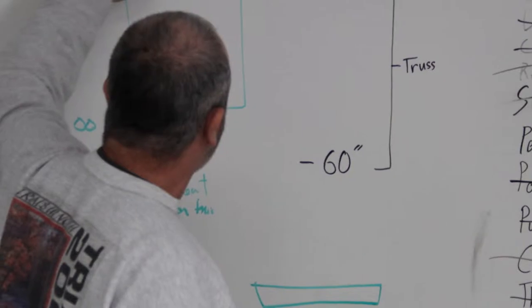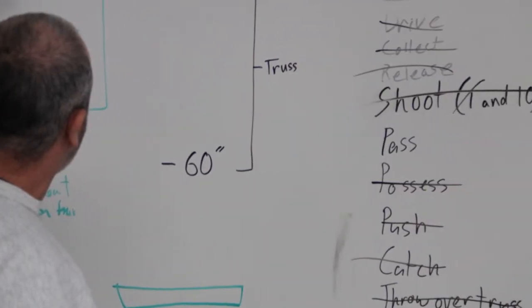On January 4th, the first robotics season kicked off. A small group of students traveled down to Memphis, Tennessee early that morning to pick up the new parts for this year's robot.